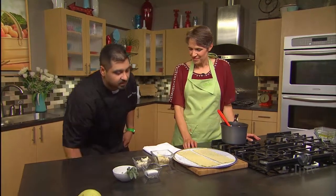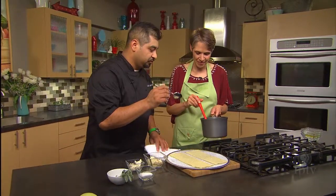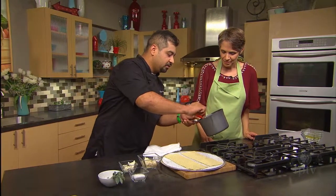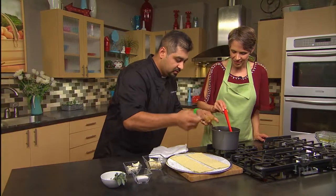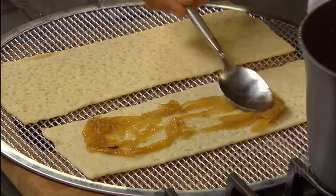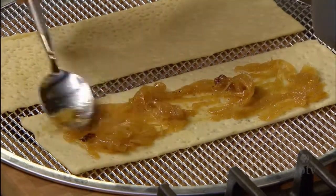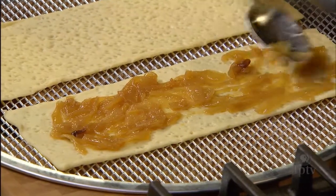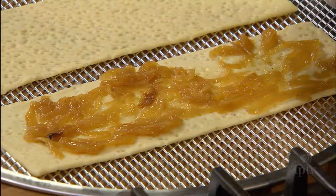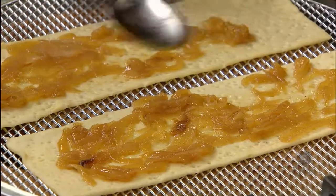Next, we're going to get the onions out of the pan with a spoon and dress the flatbread. We'll get the onions onto our puff pastry here. This is puff pastry, and I used a rolling docker to poke all the little holes so it doesn't puff up all the way.